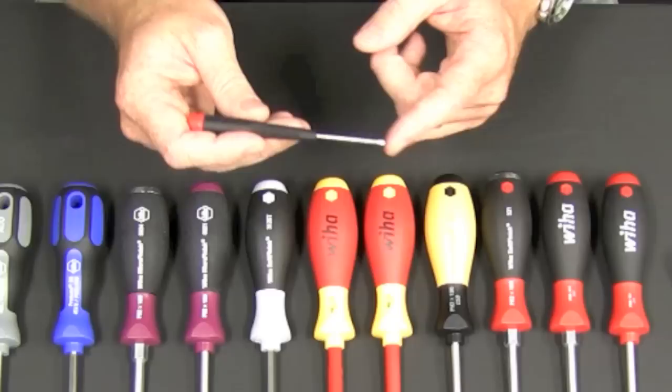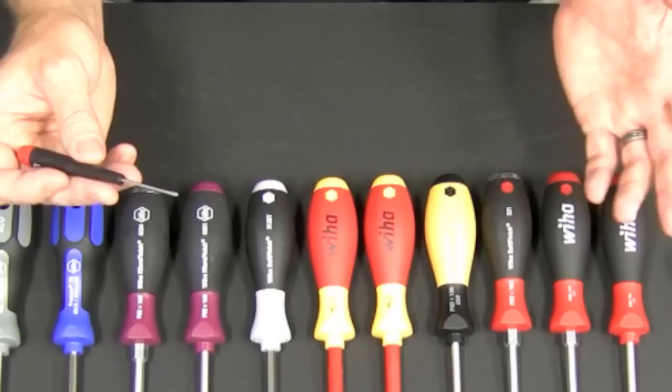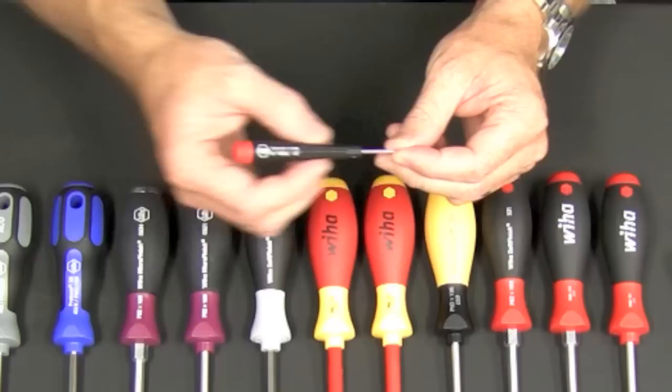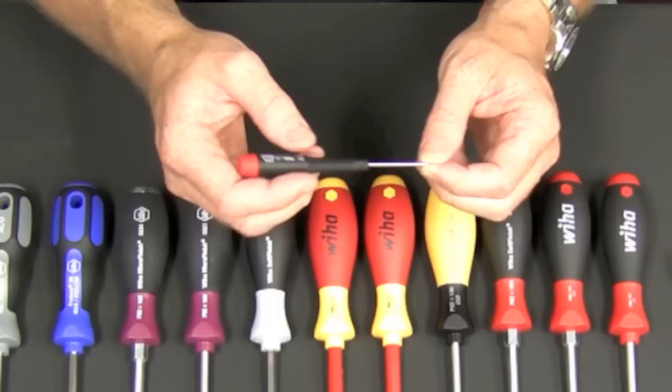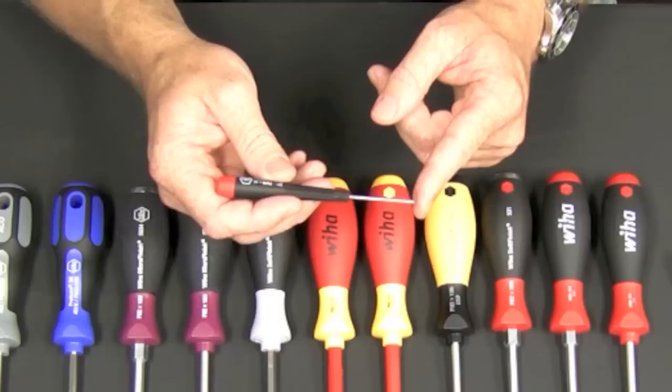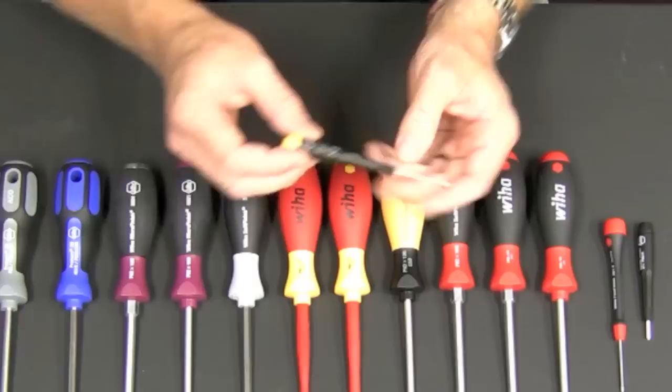Let's get started with the precision screwdrivers. This is WIHA's basic precision screwdriver. The tip on these is extremely durable — that's the key difference. The tips don't wear out like other screwdrivers, which makes a huge difference especially when you're doing it professionally. The handle has a really smooth rotating cap and a tapered handle. The small section here gives you a lot of speed when driving or removing screws quickly. The blades are hardened CVM steel with a hard chrome finish.